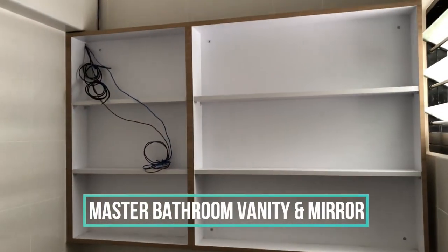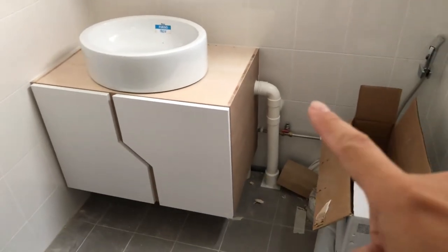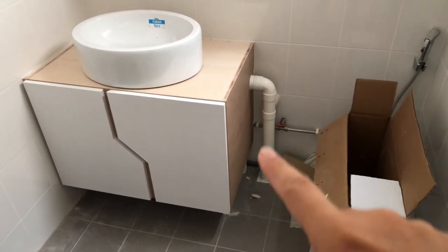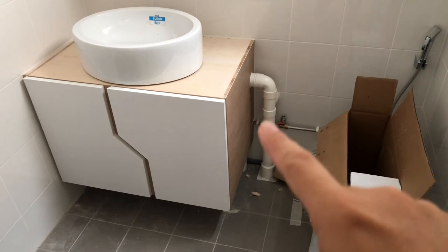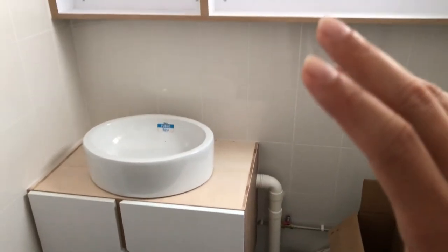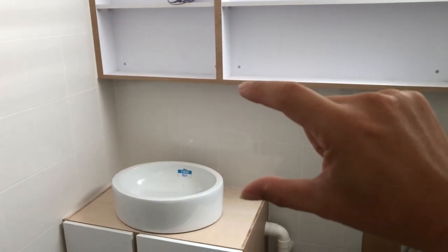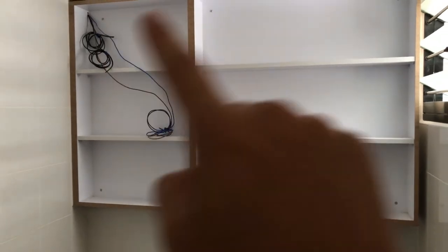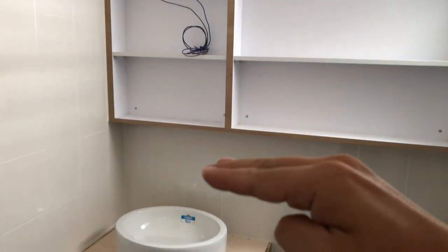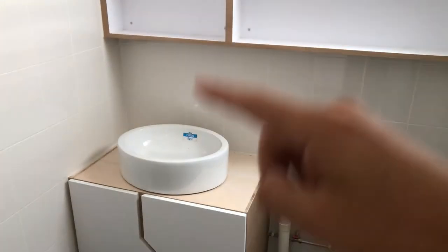This is the vanity mirror and vanity top. It's a bit constrained here because of the exposed piping — this is an HDB flat, so there's no way to remove those pipes. The mistake here is that this height is a bit too high, so we're going to redo this part and bring it down so it's not so high.